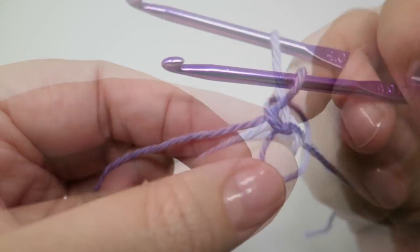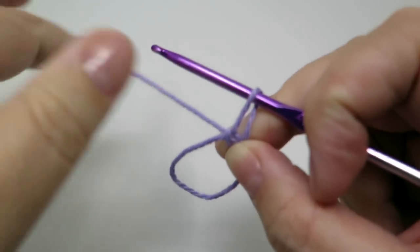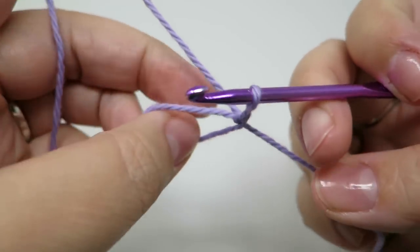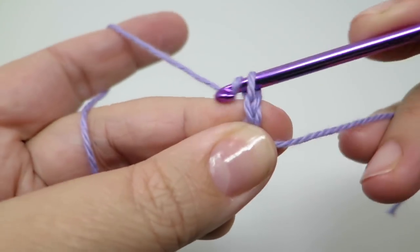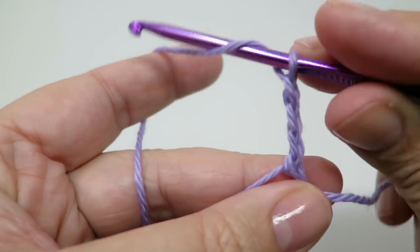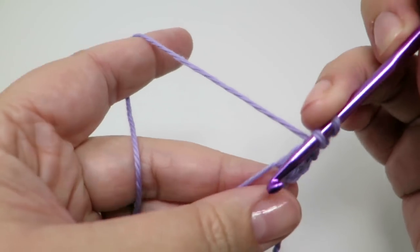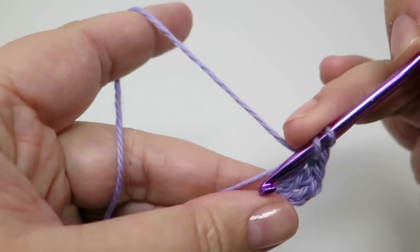We're going to start by doing four trebles into this magic loop. I am British so I use British terminology — you may know a treble as a double crochet. So that's two chains to replace my first treble and then three more trebles into this loop: one, two, three, four.